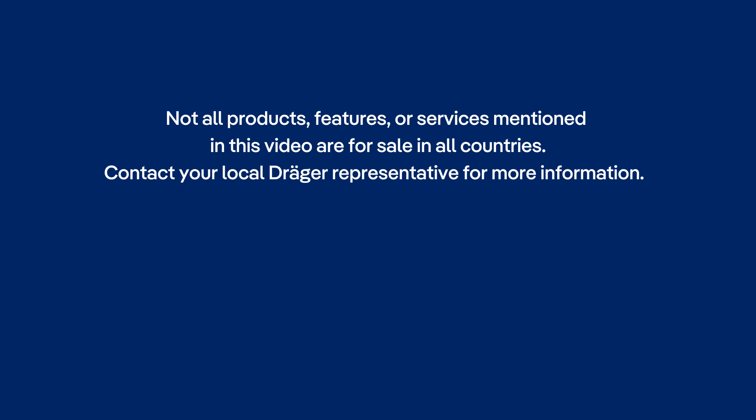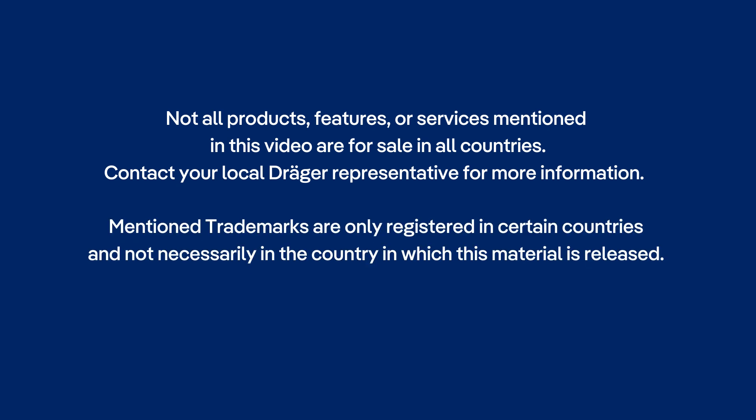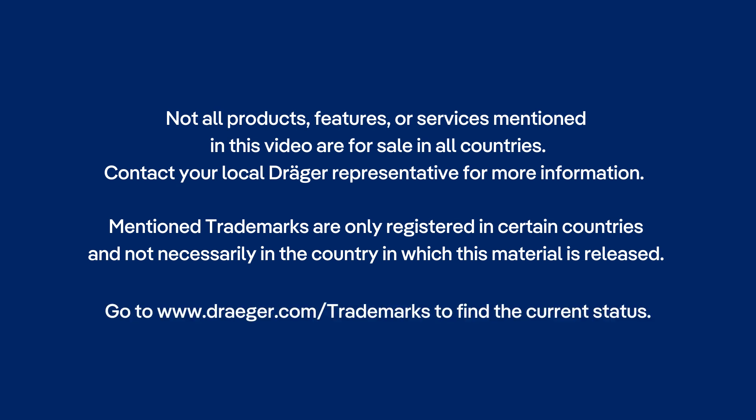Not all products, features or services mentioned in this video are for sale in all countries. Contact your local Draeger representative for more information. Mentioned trademarks are only registered in certain countries and not necessarily in the country in which this material is released. Go to www.draeger.com/trademarks to find the current status.